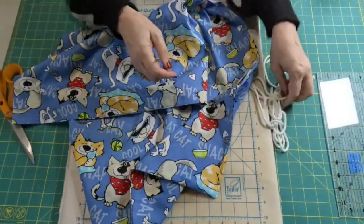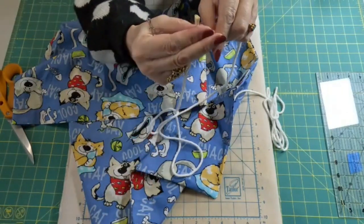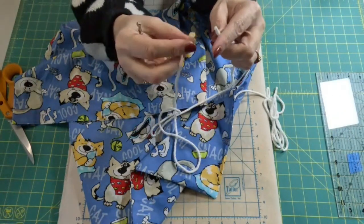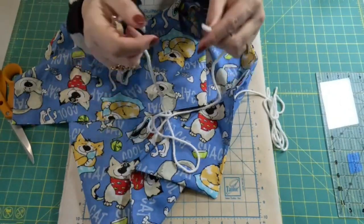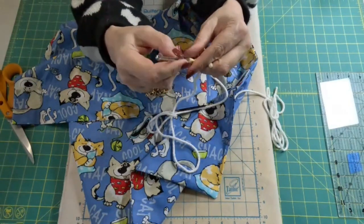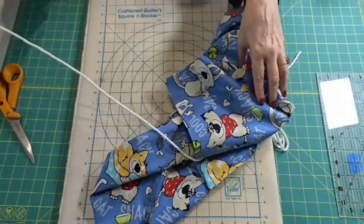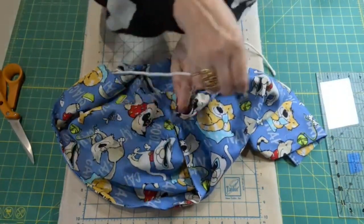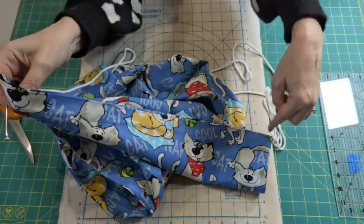Now all that's left is to thread our cording through. When you cut this cording, put a little piece of tape on the end before you cut it so tape stays on the part you cut and on the remainder, because this will fray really fast. After it's all threaded in we'll tie a knot and then we can take that tape off. I'm going to use a bodkin — you could probably use a safety pin — but a bodkin is cheap and worth its weight in gold, so I'll link it below. We're going to start on one side, thread it all the way through, and come back out the same side. Then take the other piece, start on the other side, go all the way around and back out.